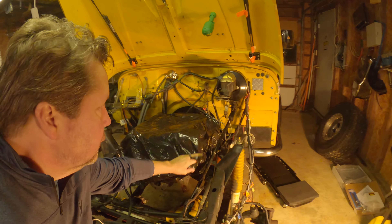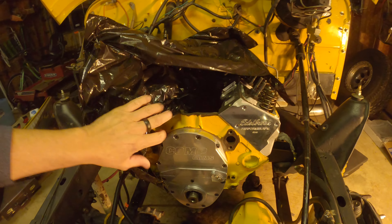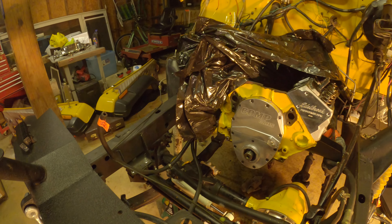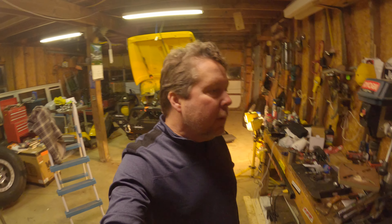If you've seen any of my other videos, you'll know. Getting closer — nice Edelbrock. Heads there, all bolted down. Pretty cool. Got the Comp Cams timing gear plate. Actually changed from gear drive to just the timing chain. Went with the Cloyes. It was just becoming a pain to try to get that gear drive working right, so went back to the regular timing chain.